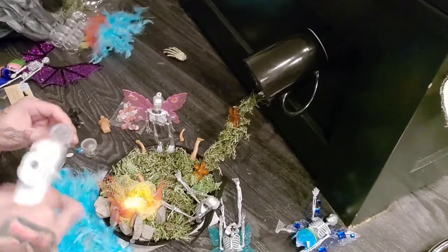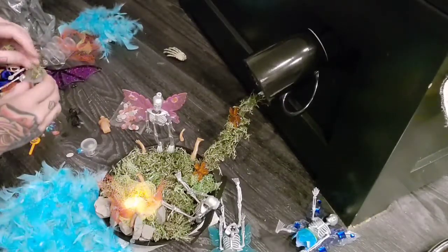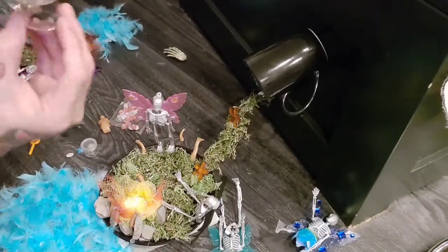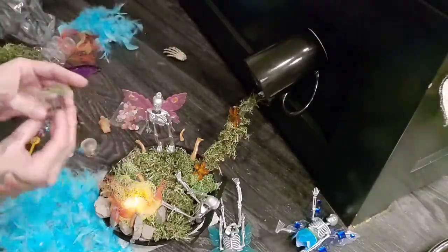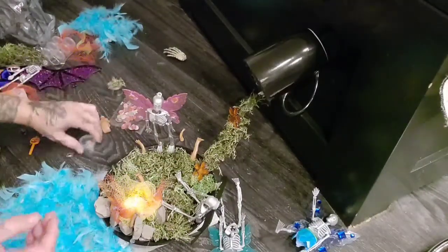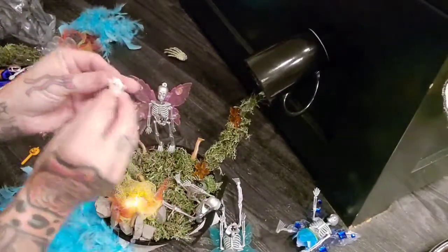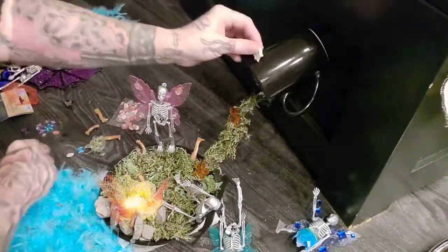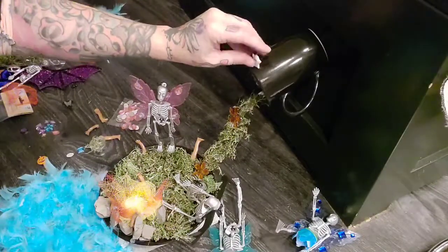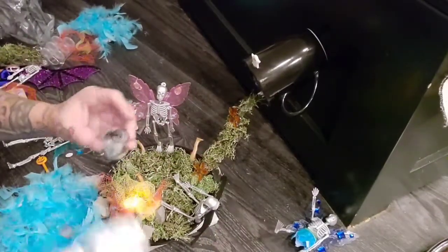I'm going to glue some moss on here just a little bit — yeah that's perfect. For the second half I'm going to glue this skull down. I took off the little stem on my ghost and I think I'm going to put him up on top of the cup. Yeah he looks cute up there. I'm just going to glue his hand down.